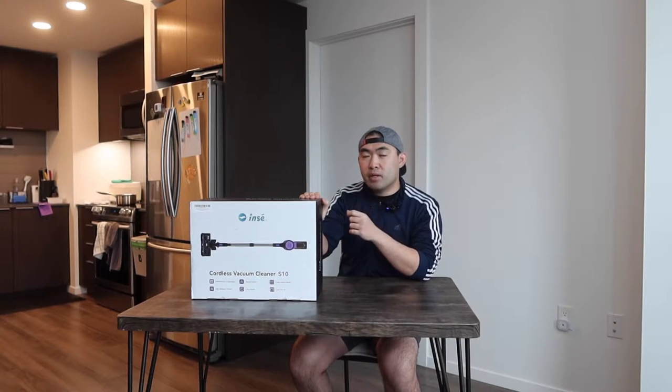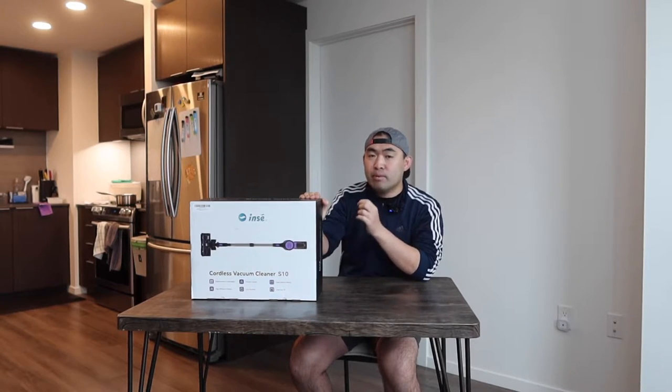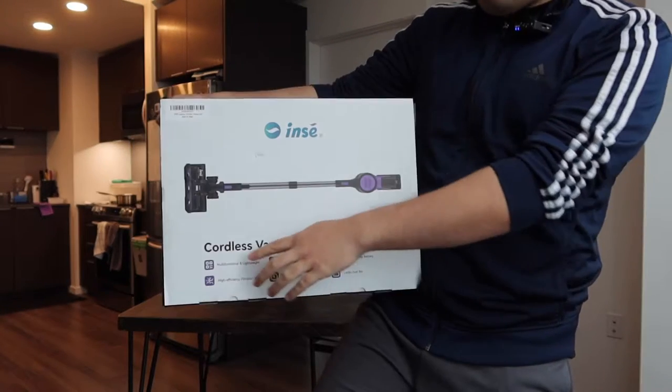Is it worth it? So today's episode we got this cool vacuum here, and basically what this is is a cordless stick vacuum you can see for the one that we got right here from this brand.